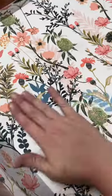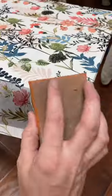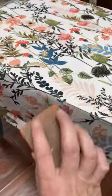Then I added this gorgeous decoupage paper from Redesign by Prima, and to trim down the edges I took a sanding block and just sanded them away and they easily came off.